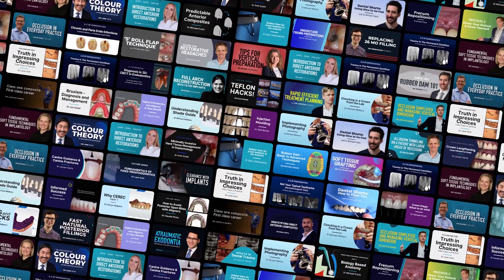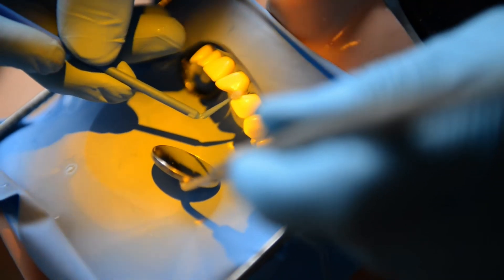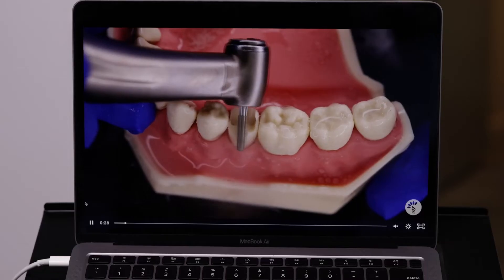It has an integrated curriculum — full lectures, hands-on, as well as assessments. You learn all aspects of restorative dentistry in a way that gives you the skills to be confident and competent with your work.